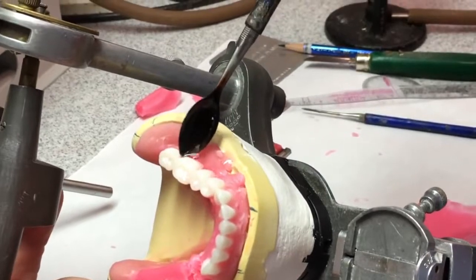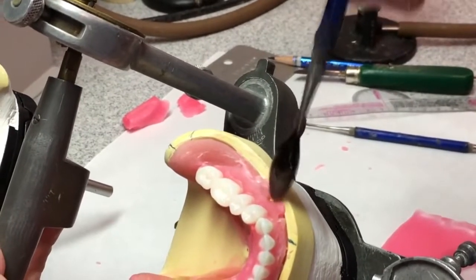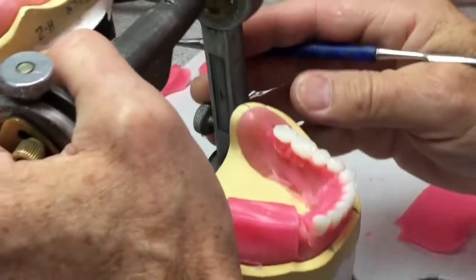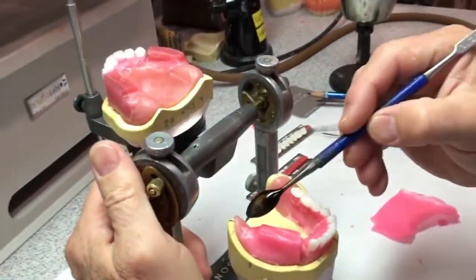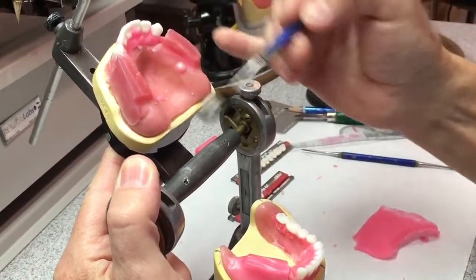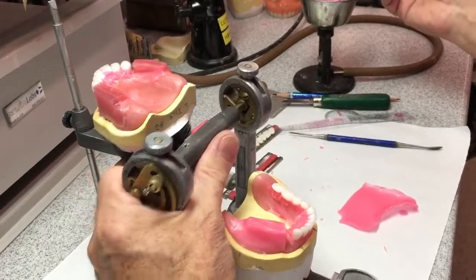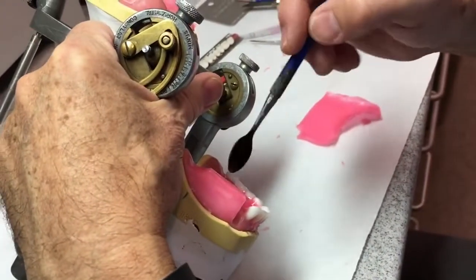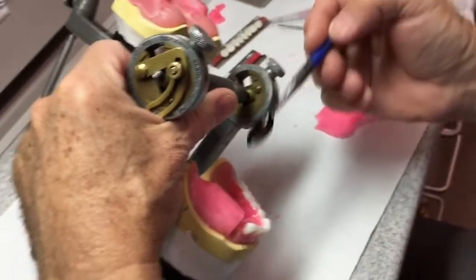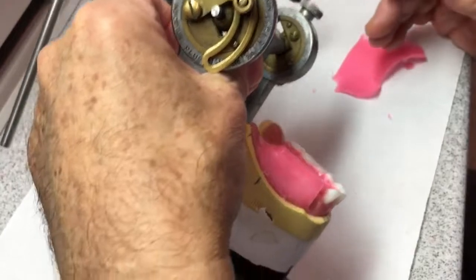Now I need to seal these down so they don't move. Whether you set maxillary posteriors first or mandibular, either way you're going to have a little adjustment to do at the end. Another method is to set the maxillaries first — you scribe a line on the mandibular bite block showing where that ridge is underneath, then set the maxillary lingual cusp on that line, so it results in the central groove of the lower being directly over the ridge. If you set the mandibulars first as I'm doing now, you'll make an adjustment occlusal-gingivally.